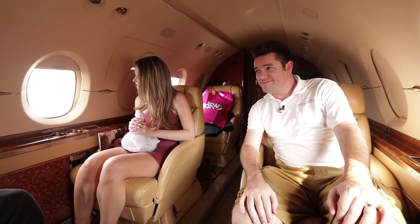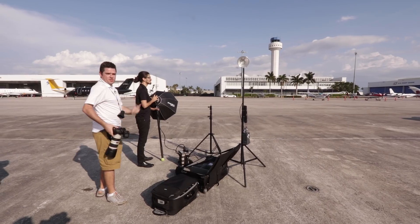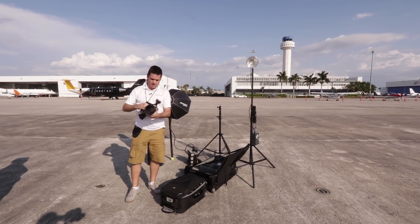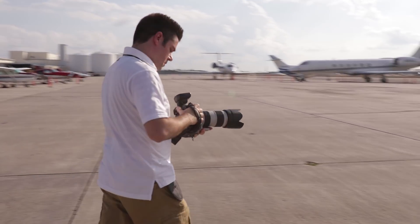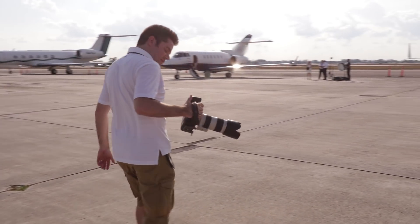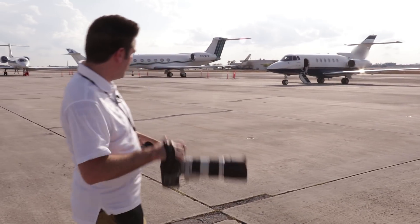Here we go. We definitely want the sun behind, so this works pretty well. We're going to take ambient readings of the plane without flash and see where we're at and get the camera set up. The plane is around f6.3 — about f6.3, somewhere in there is what I'm getting.